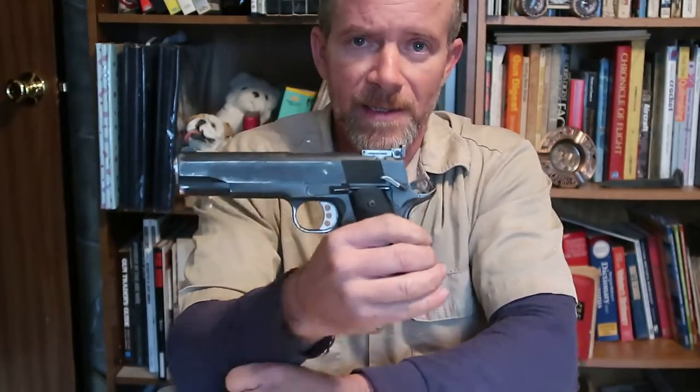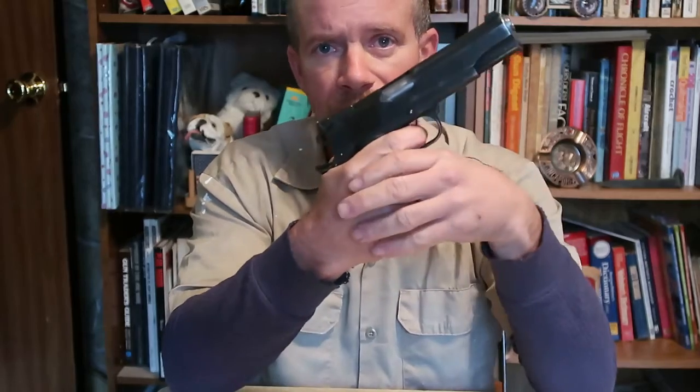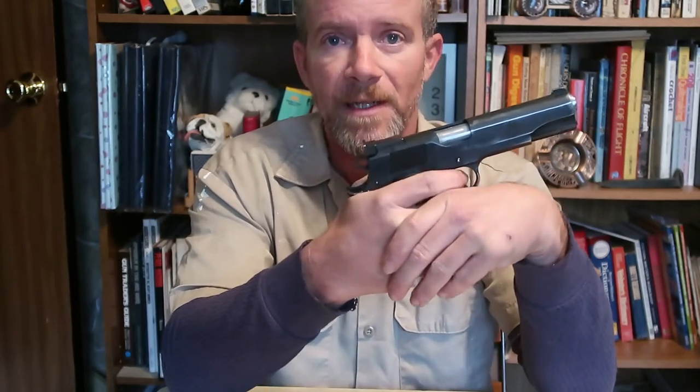The 1911, 1911 A1, and all the clones are single action firearms. What does that mean? That means if your hammer is all the way down, no matter what you do with the trigger, the gun cannot be made to fire. All the trigger does is release the sear — move the sear out of the way to release the hammer to fall. That's all it does. It doesn't cock and release the hammer; it simply releases the hammer. So if the hammer is down, you can point it, it can be loaded with a round in the chamber, but if that hammer's down, you cannot get it to fire.